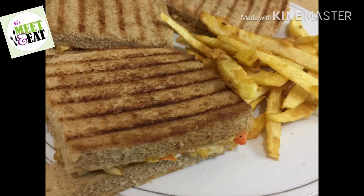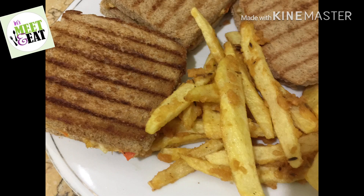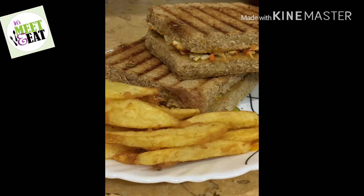So that was today's simple and quick recipe. Please do try it and let me know how it was. Till then, take care — we will meet again, insha'Allah. Allah Hafiz.